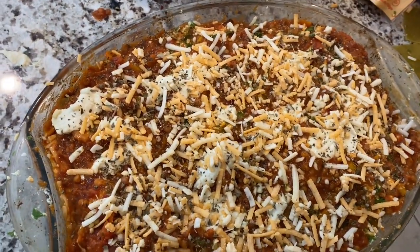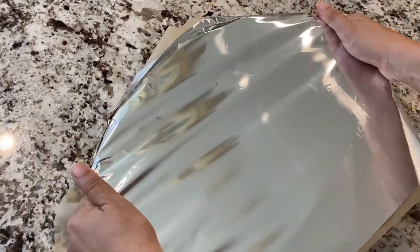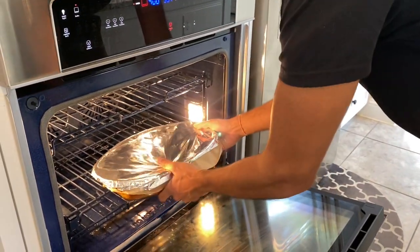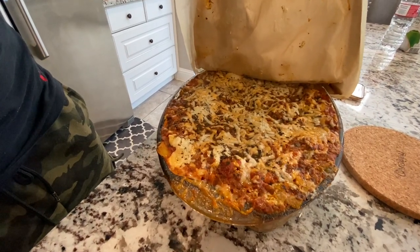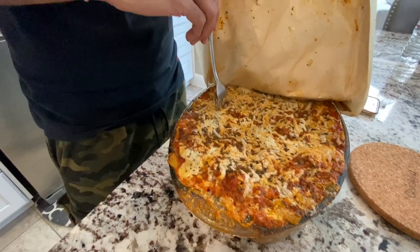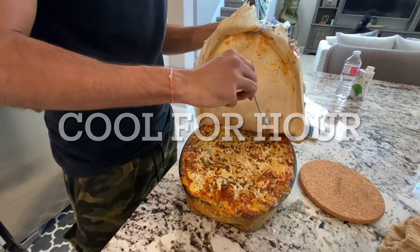We're going in with some basil on top — if you have fresh basil, be sure to use that. Give it a good shake so everything settles, then line the top with parchment paper and foil. Bake in the oven for 55 minutes at 400 degrees. After taking it out, stick a knife or fork in there to make sure the lasagna is fully cooked — it feels cooked. We're going to let it cool down for a good hour or so.